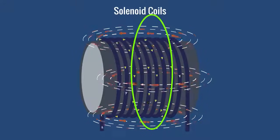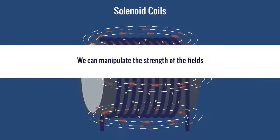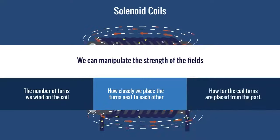The strongest magnetic fields are in the middle. We can manipulate the strength of the fields by the number of turns we wind on the coil, how closely we place the turns next to each other, and how far the coil turns are placed from the part.